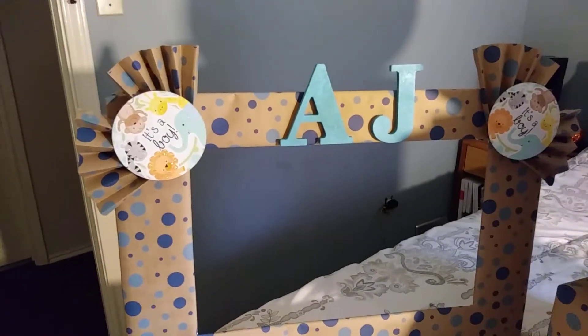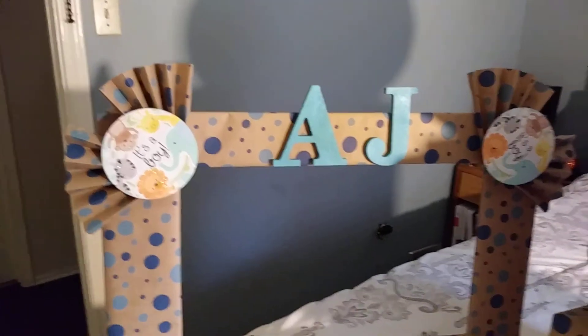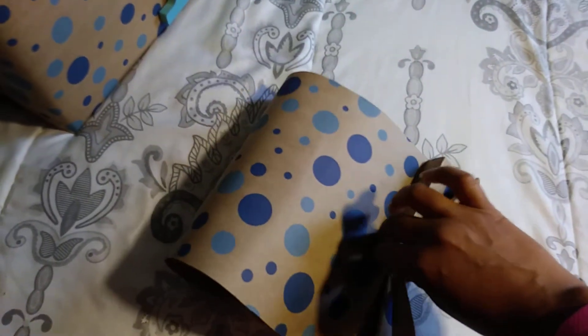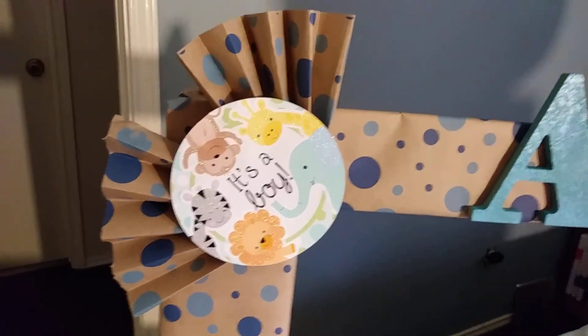The little fans there were pretty easy to make. All I did was use some more of the paper that I got from Dollar Tree — some extra paper — and I just folded it over and over, then folded the middle inward so that it would create a fan effect. I did that on top of the box as well, and also on the end of the photo picture frame.